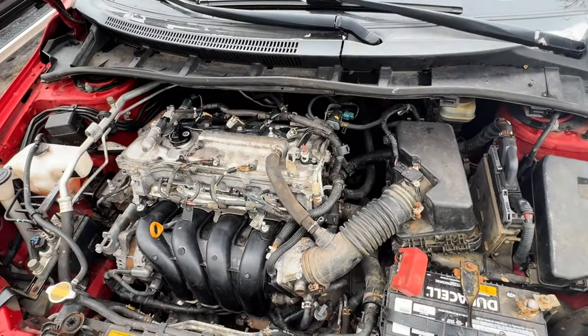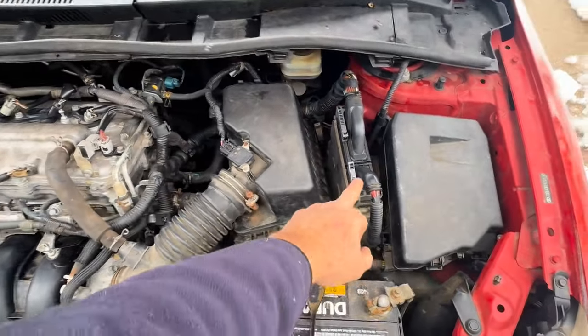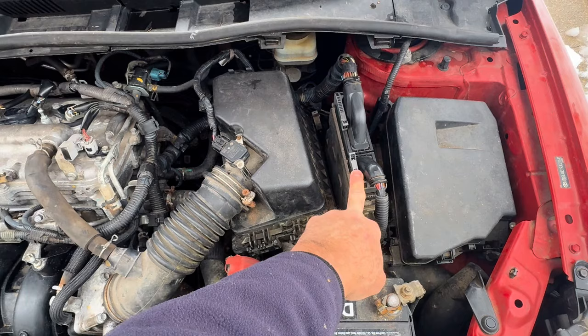This happens to be the Toyota 1.8 motor — excellent motor. Your ECM on this vehicle happens to be right here. ECM stands for engine control module.